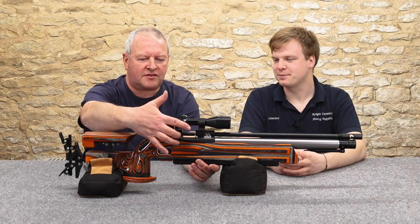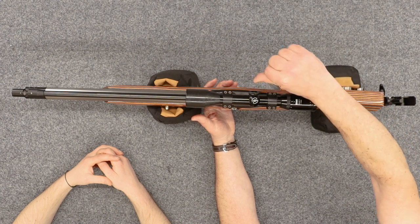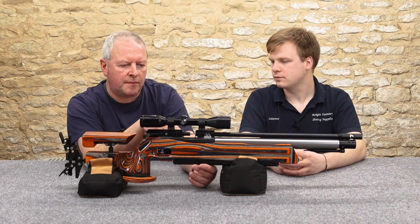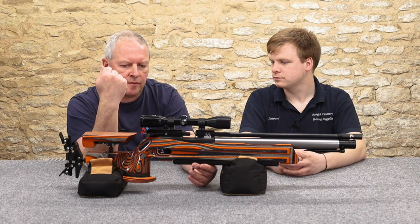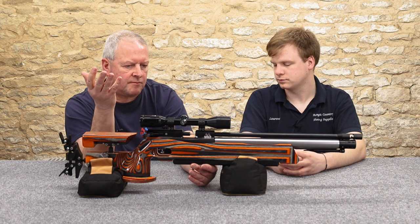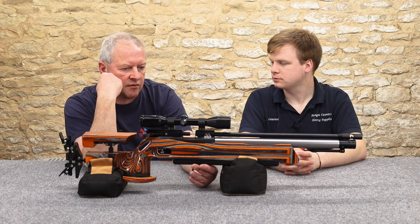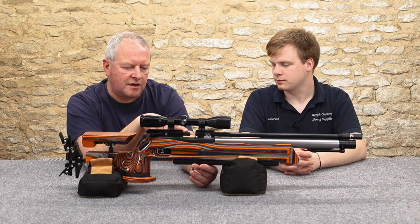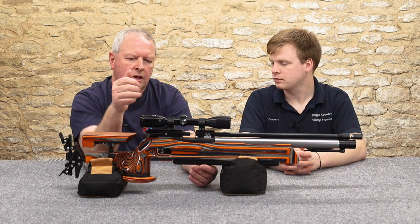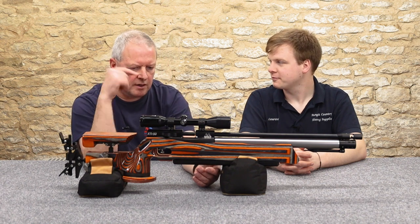This is a side-lever action — a really refined side-lever action — and that means direct feeding into the barrel with your pellet. The way they do the chambering, it's not like the old ProTarget where you could actually feel the pellet going into the rifling, so you're slightly lacking that feedback. But even the EV2 did away with that, and you can't fault the results. The side lever is beautifully engineered.